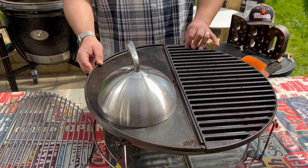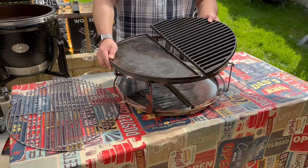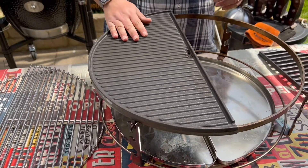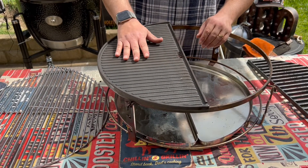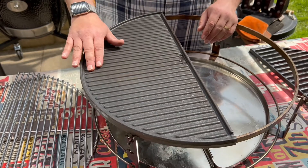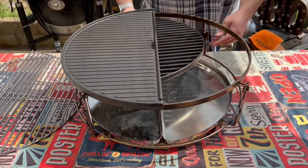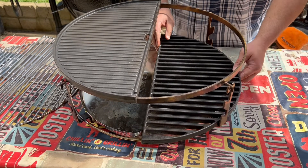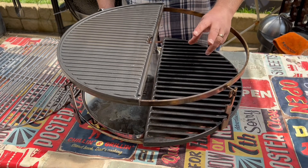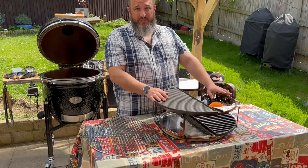Flipping this over — on this side we've got a griddle, which is perfect for healthier cooking. If you're cooking bacon and want the fat to drip away rather than the bacon sitting in it, this side is perfect — the fat will just run away and sit in the crevice. Moving to the split level system, we can slide this through, putting it lower and closer to the heat. With the heat deflector removed, you can get intense searing on steaks, with the fat dripping straight onto the lit charcoal for great flavor.